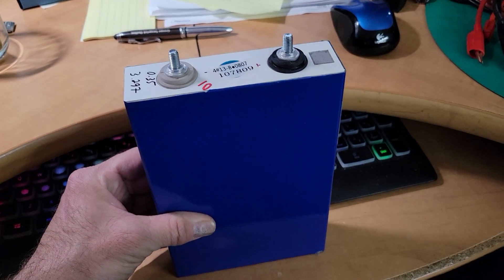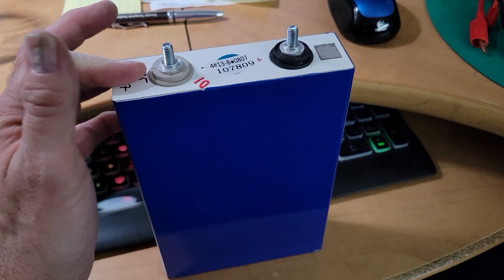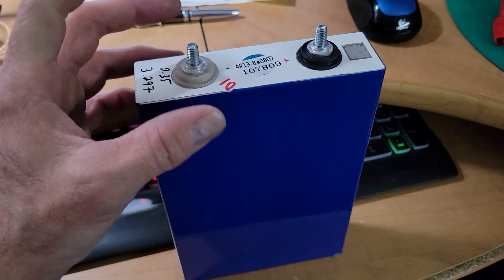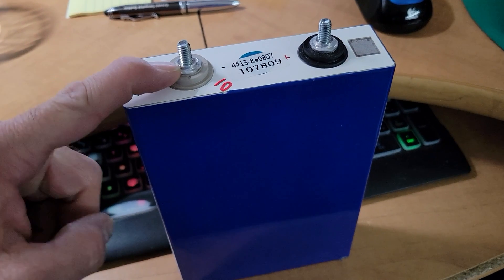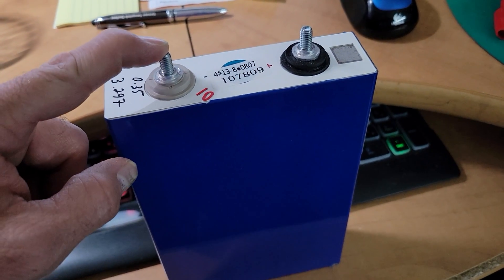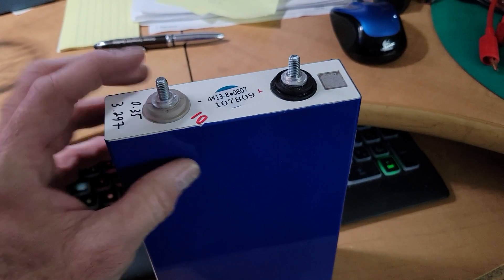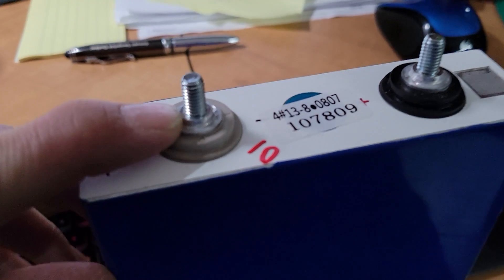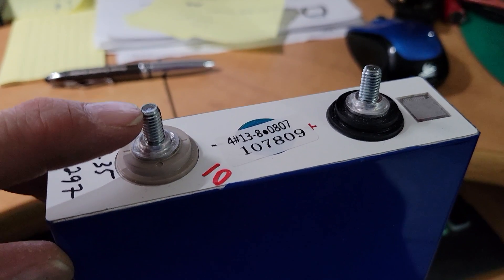Here is a 105Ah power prismatic cell. This one is a LF-105 and it has laser welded studs on it. These are M6 studs, and I see a lot of people questioning about the surface area that is in contact when you clamp the bus bar with the nut.